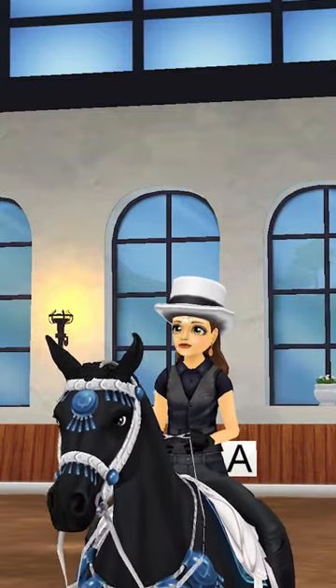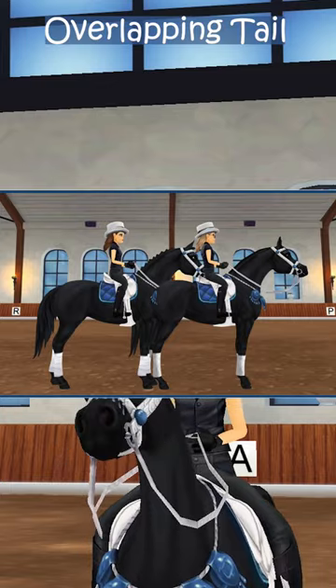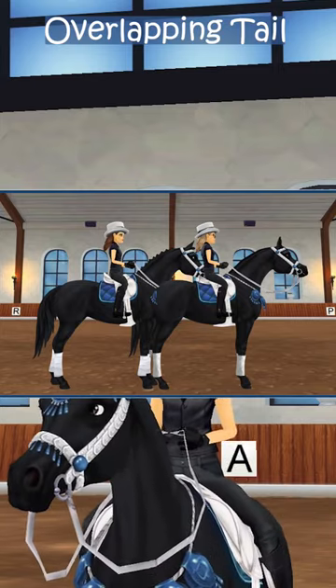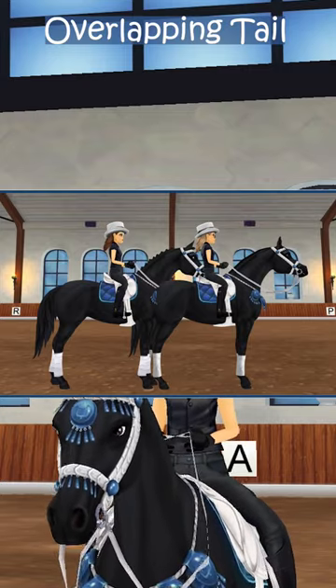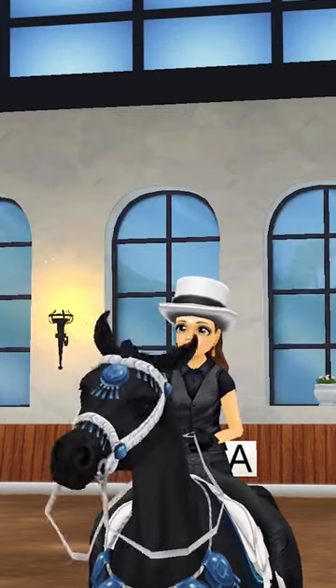Moving a bit more forward from NTT, you get overlapping tail, or OT. OT is commonly used for beginner riders, or if you require a larger space for a move between riders. The gap alignment is: riders must ensure that their horse's front hooves are inside the back hooves of the rider in front of them, or the horse's nose should be touching the back of the saddle of the rider in front of them.